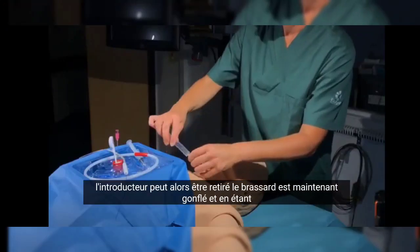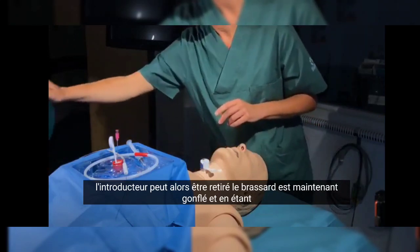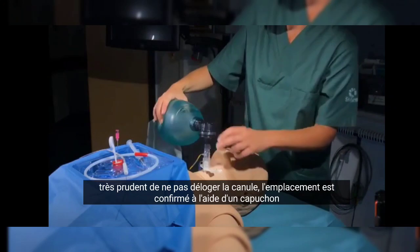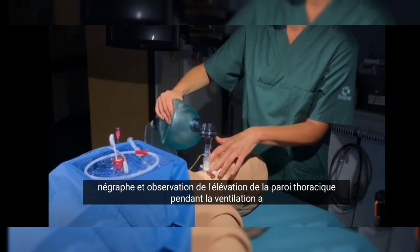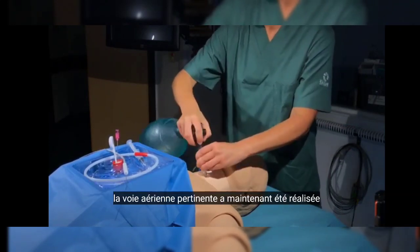The cuff is now inflated, and while being very careful not to dislodge the cannula, the location is confirmed by using a capnograph and observing the raising of the chest wall during ventilation. A patent airway has now been achieved.